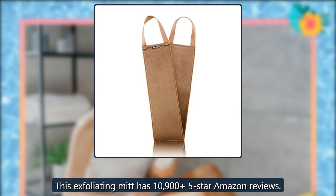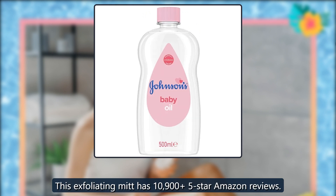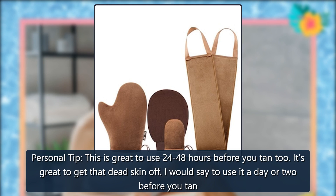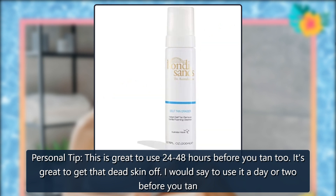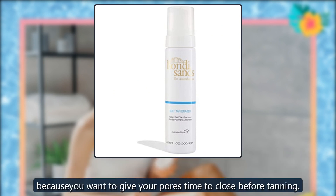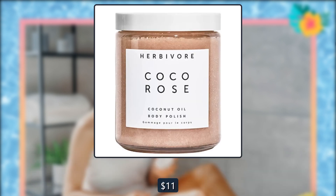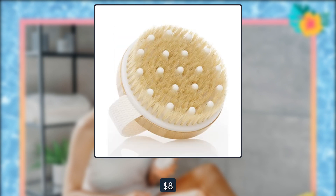This exfoliating mitt has 10,900 five-star Amazon reviews. Personal tip: this is great to use 24–48 hours before you tan too — it's great to get that dead skin off. Use it a day or two before you tan, because you want to give your pores time to close before tanning. $11, $8, Amazon.